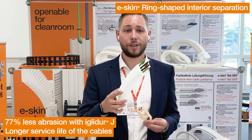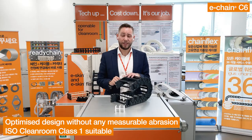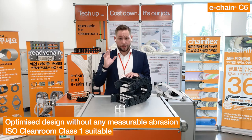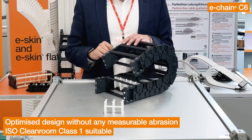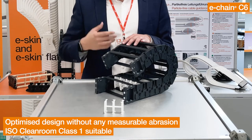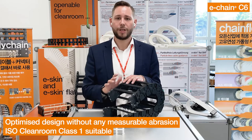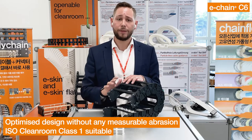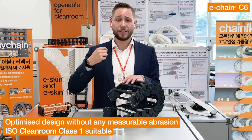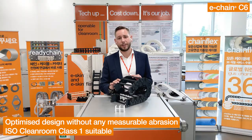Upgrade now your E-Skin Corrugated application. The new C6 Cleanroom Chain — this is the innovation in the cleanroom energy chain market this year. Up to zero abrasion, high stability, zero particles. That's crucial for the production of electronic parts such as semiconductors. Igus has now developed the new C6 Energy Chain, which is designed for the highest cleanroom requirements, as IsoClass 1. The new chain is specially designed for applications in the display and semiconductor industry and is based on the successful series E6 and E6-1.